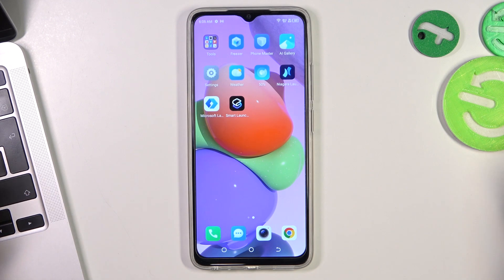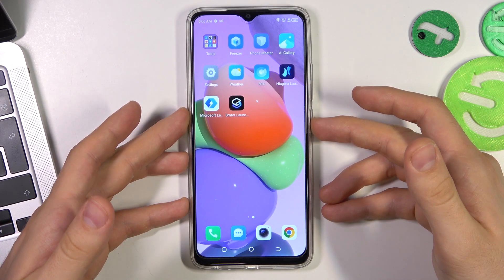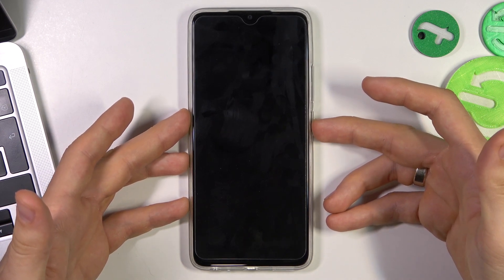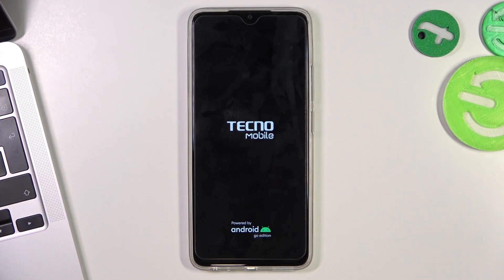To force restart the Technopop 7, we need to press and hold the power button until our device reboots — about 12 to 15 seconds. When you feel a vibration, release the power button and just wait until your device loads.